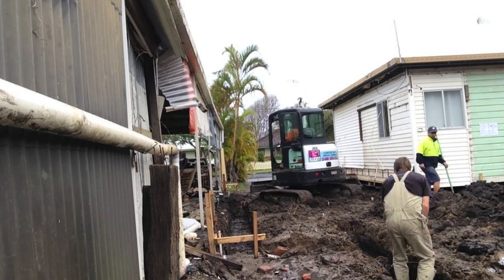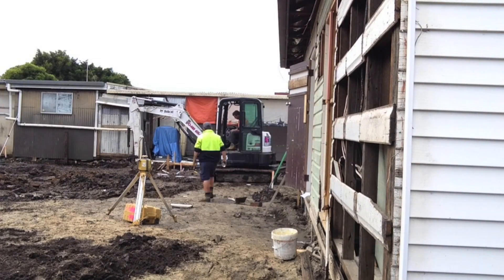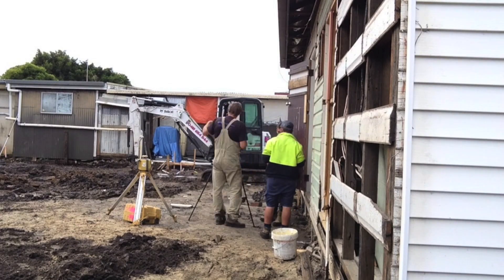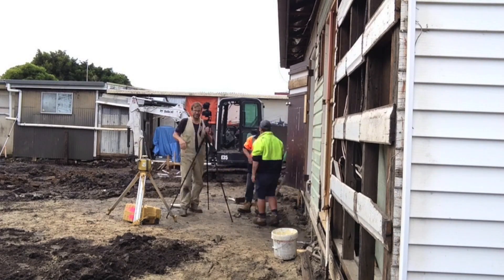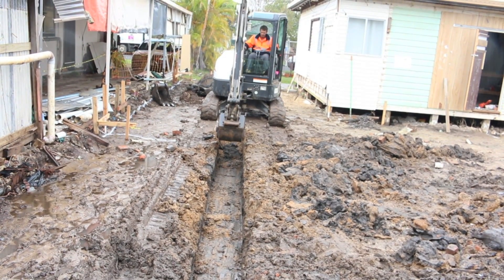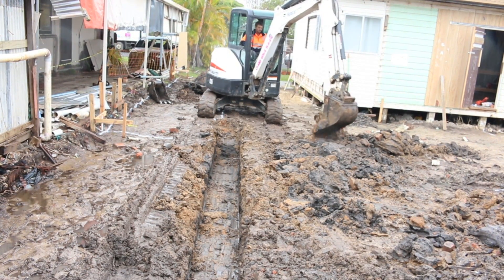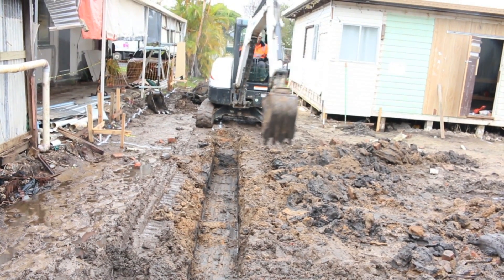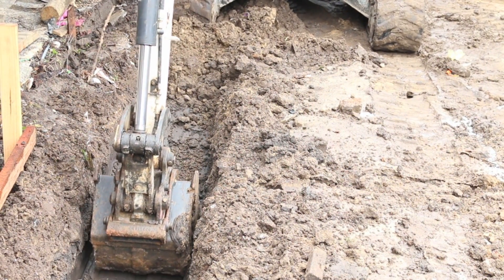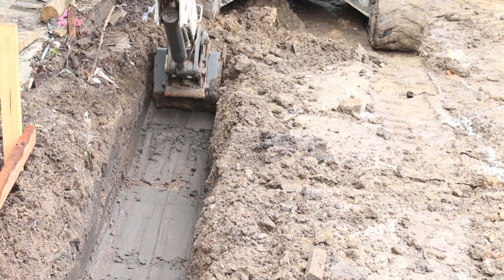Check out this guy on the shovel — what a machine, look at him go! And how's that for a beautiful straight trench — you've got to love that. Here's a close-up just in case the kids are watching. Machinery — ask dad, he might even buy you one.